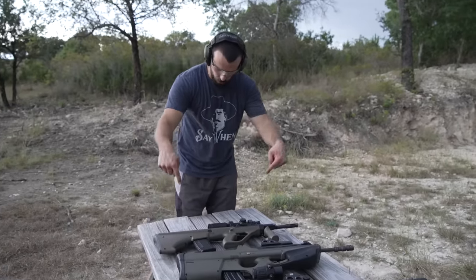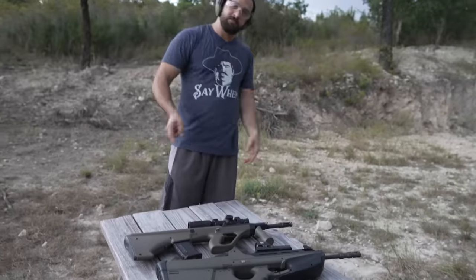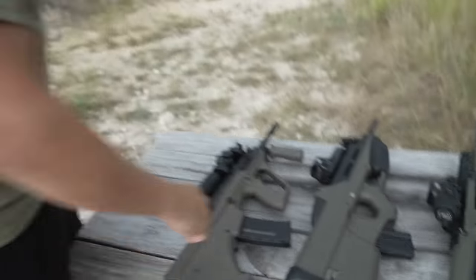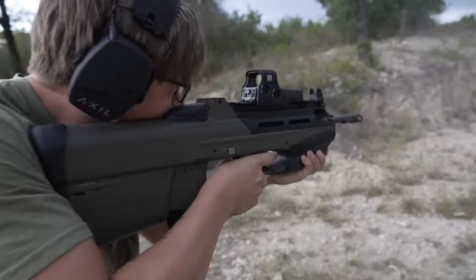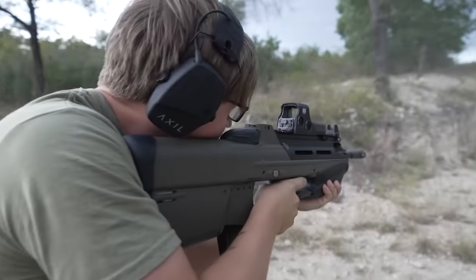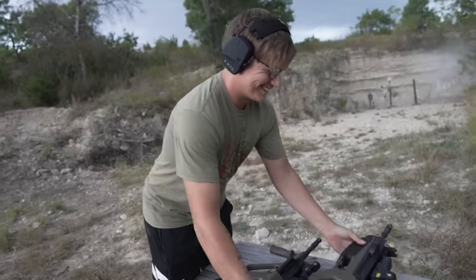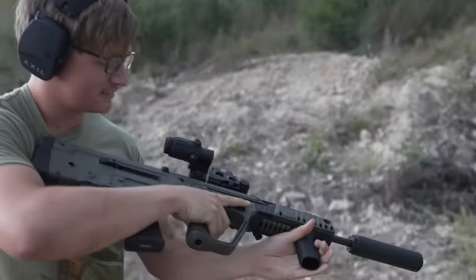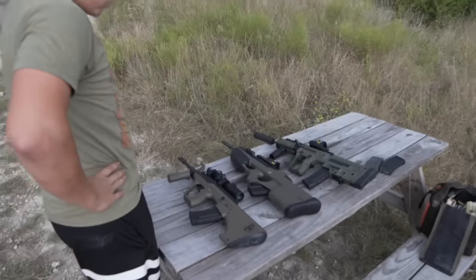Cool factor, rarity factor if you're in the know, and functionality — that's how I'd rank them. Handing it off to Jesse now. Safety instructions: on the AUG push it that way, on the FS2000 rotate the dial, and the Tavor is like an AR. Do your worst, Jesse. Did you just hit my pistol target with that thing? You're fired. That one sounds good — smells good too.